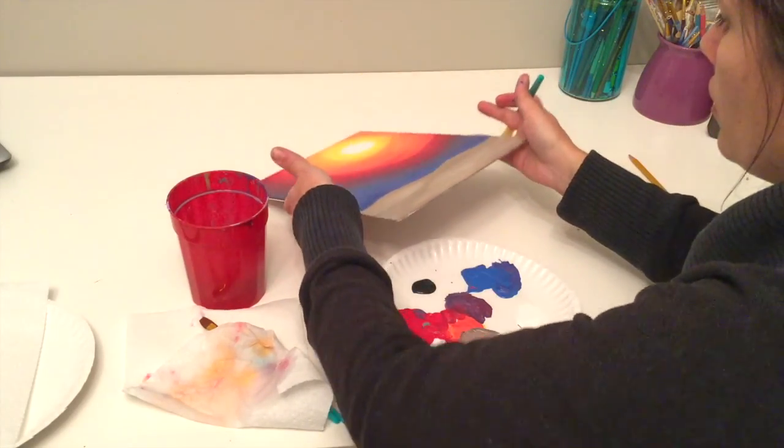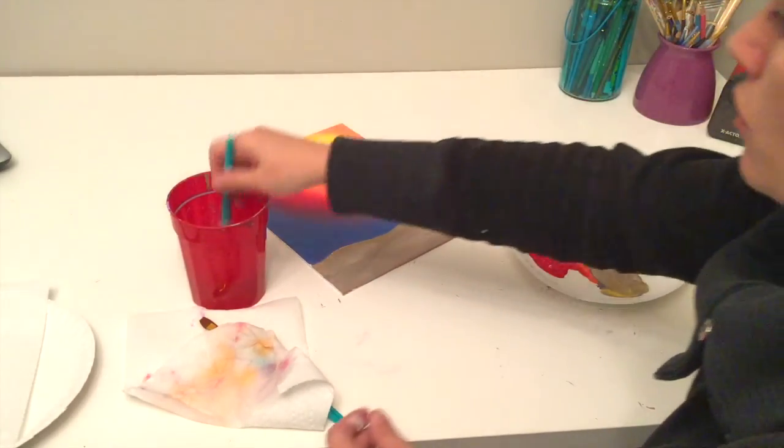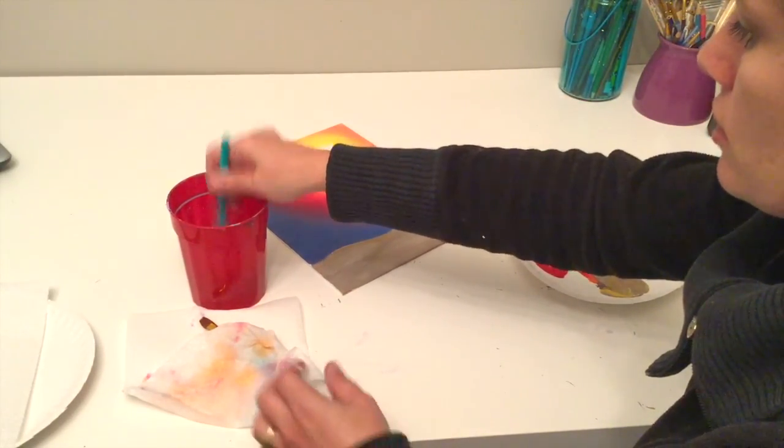We're going to put it down and let it dry completely before moving on to the next part. Go ahead and rinse out those brushes and get them nice and dried off.